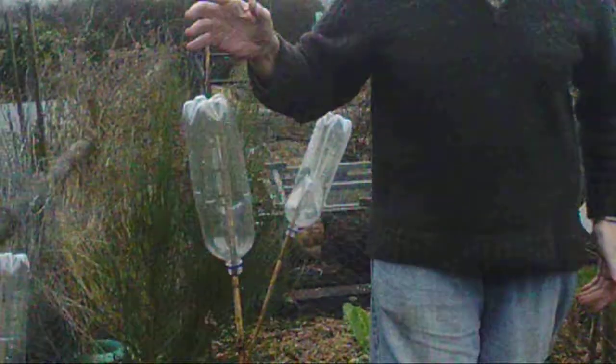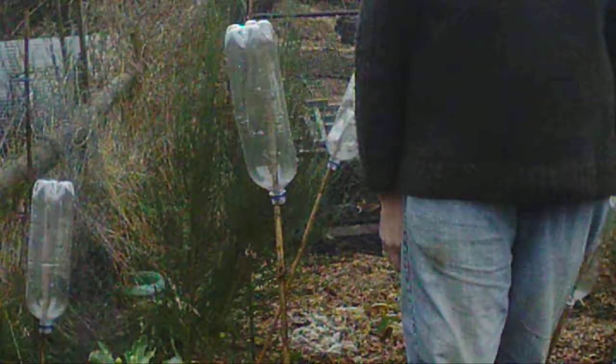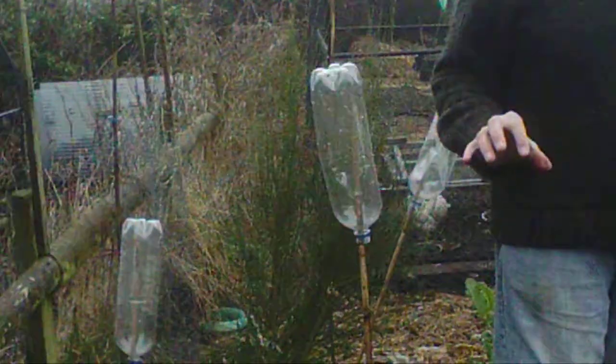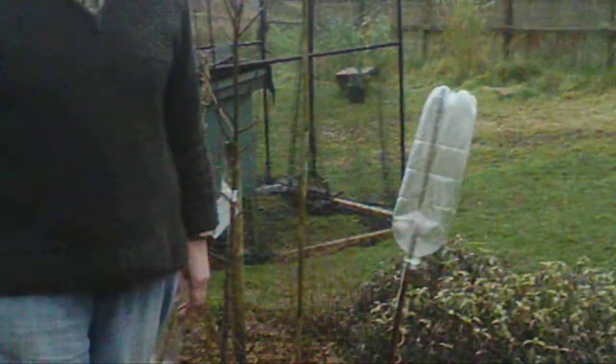It's not very windy at the moment but it just takes the slightest bit of wind and you get that tap. And that tap drives the moles absolutely mad. Because what the moles are looking to do is they can hear worms in their run — they've got acute hearing. So if they've got this tap tap tapping all the time, it drives them mad.